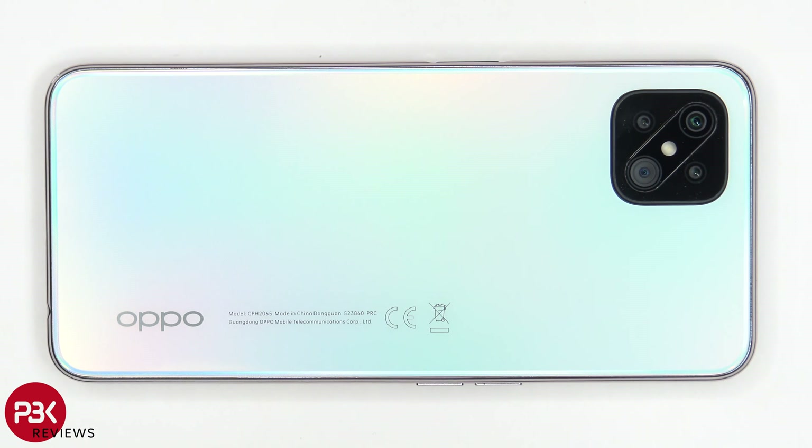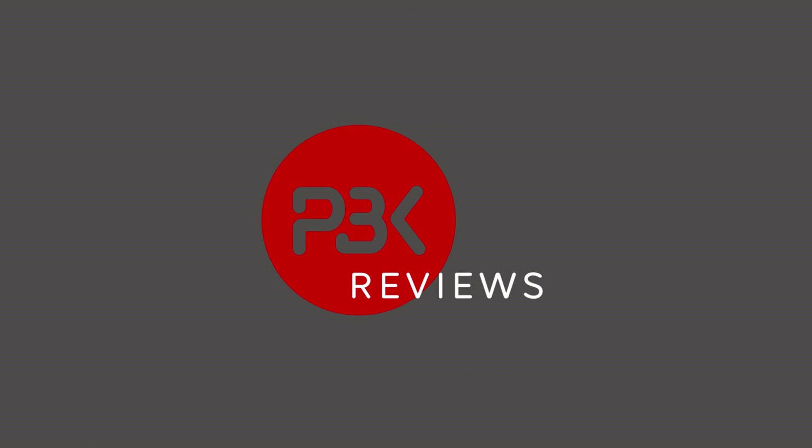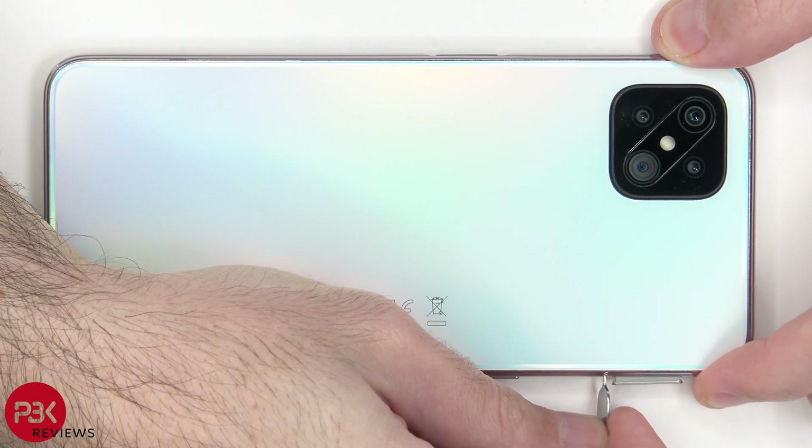This is the Reno 4Z 5G disassembly. Let's go ahead and remove the SIM tray.